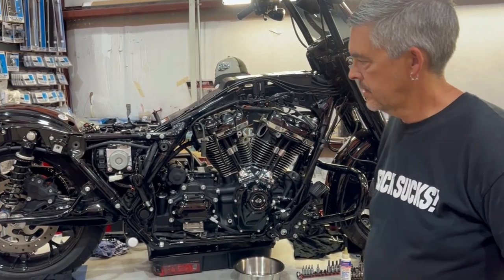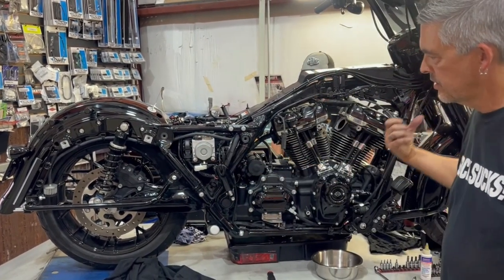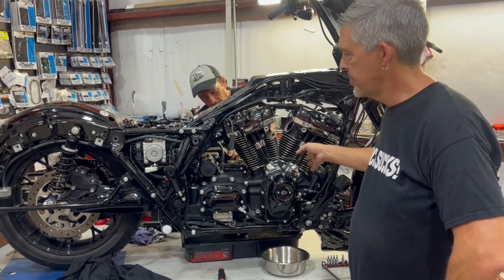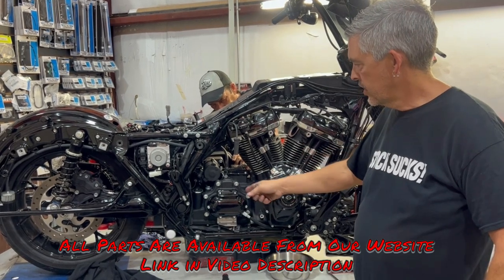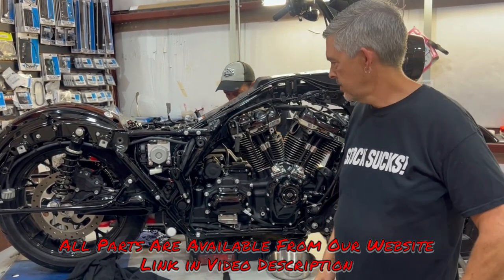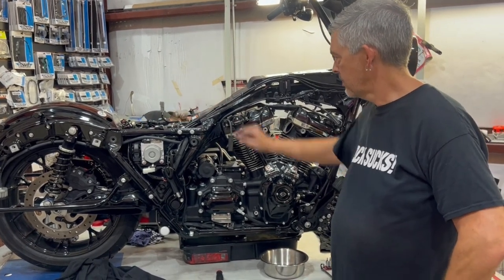We're doing a Trask billet swing arm. It's already got the JRI front and rear suspension. We'll have a Trask billet basket and the Dark Horse compensator. We're doing a Baker grudge box, and we've also got the Zippers chain drive conversion. So the only thing that's going to be stock on this motorcycle when it's all said and done is the frame — and that might have to change a little bit too.